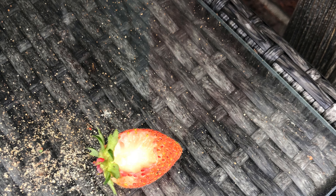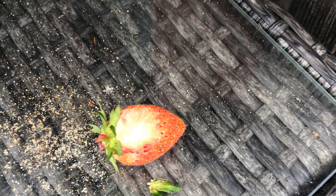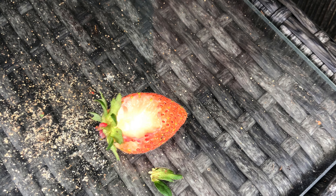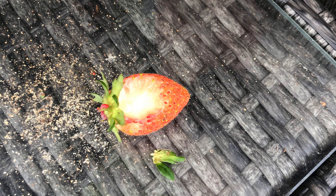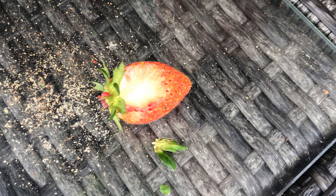I tried everything — cayenne pepper, all kinds of ways to prevent the critter from getting to my strawberries. Eventually I resorted to putting a net over the strawberry plant. It didn't seem the squirrel was interested when the strawberries were green — he was literally waiting for them to ripen and then would swoop in. So just before they started to turn that nice red colour, I would start putting the netting on, and that obviously helped.